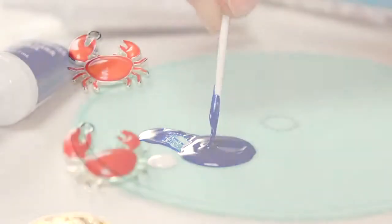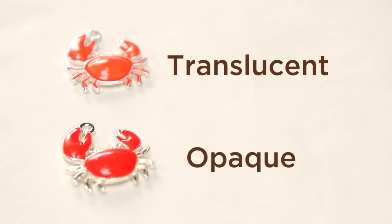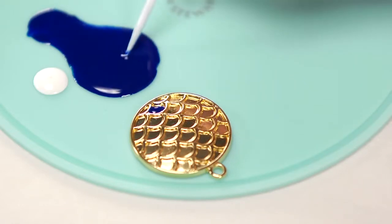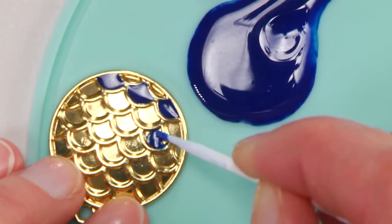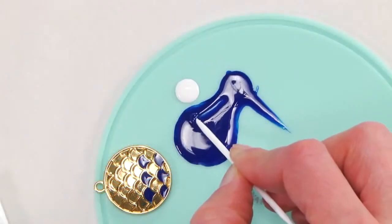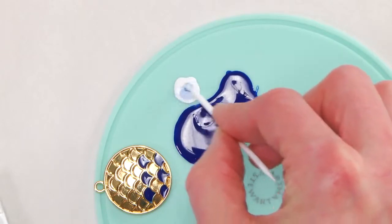You can achieve two different effects with the Martha Stewart Jewelry Enamel: translucent and opaque. For a translucent effect, apply the enamel to the charm immediately after mixing the enamel and activator — simply apply the jewelry enamel with a toothpick. This technique works best if the charm you're crafting on has recessed areas. You can create lighter shades by mixing in white enamel, like you see on this piece.